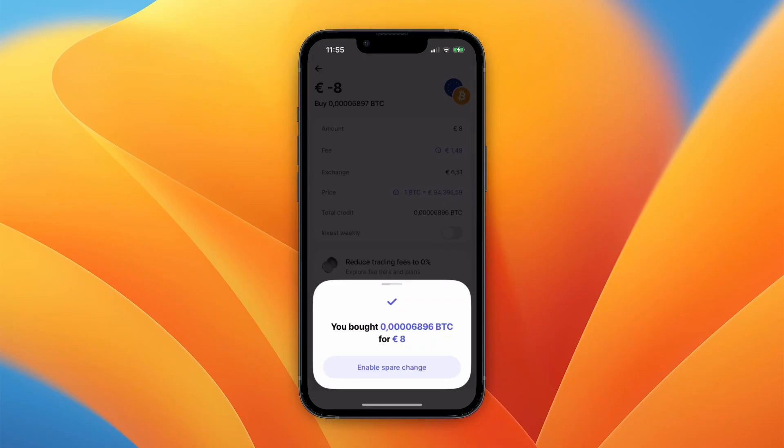That's basically how to buy Bitcoin on the Revolut app. You can now keep it there, send it to a different exchange, or whatever you would like to do with it. If this video was helpful, please consider leaving a like and subscribing to my channel. I'll see you in the next video.